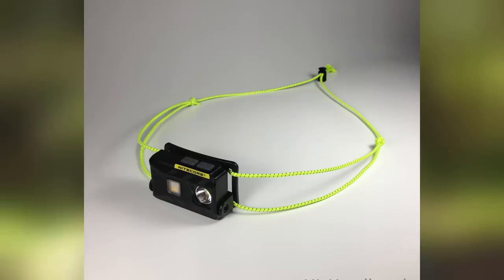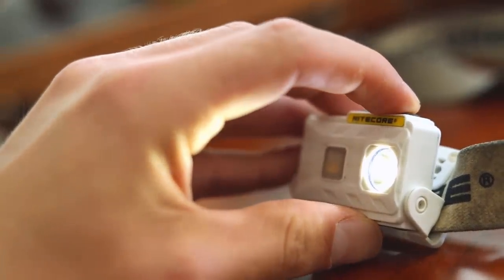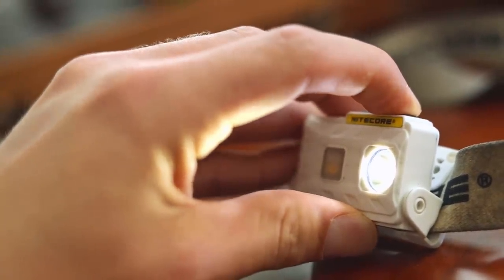First of all, it's super ultra light — that matters, we love to save some weight. It's a really lightweight headlamp. You can do the headband mod if you want to save even more weight, but it's still light as hell. Not only is it light, but it also works really well. It's super bright and has three different brightness settings for the main light.